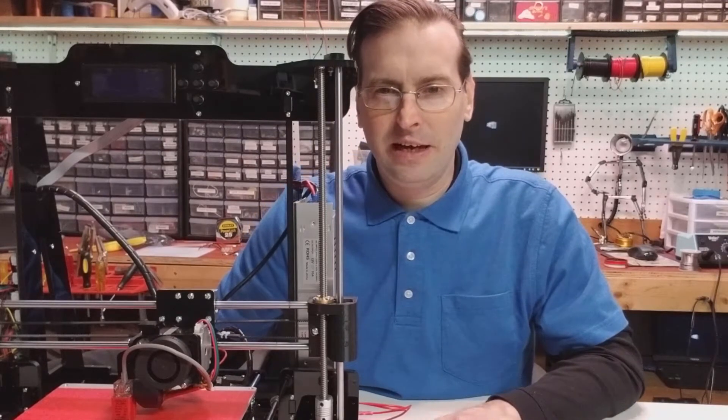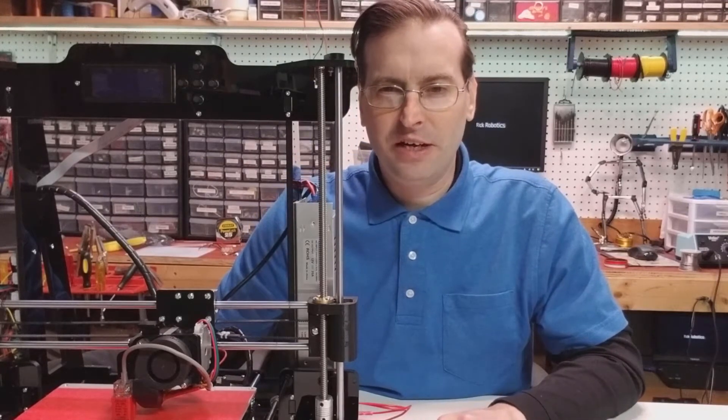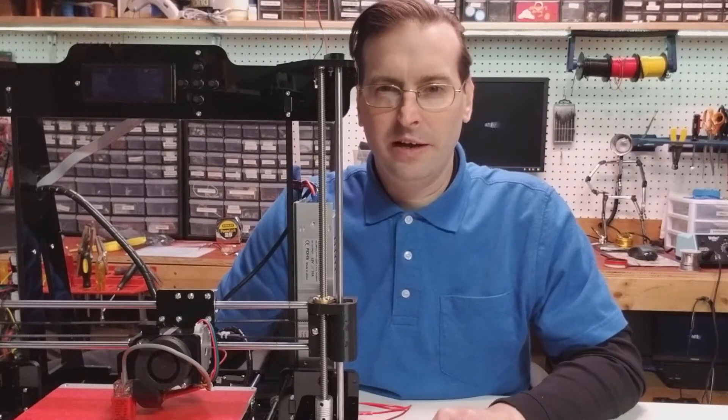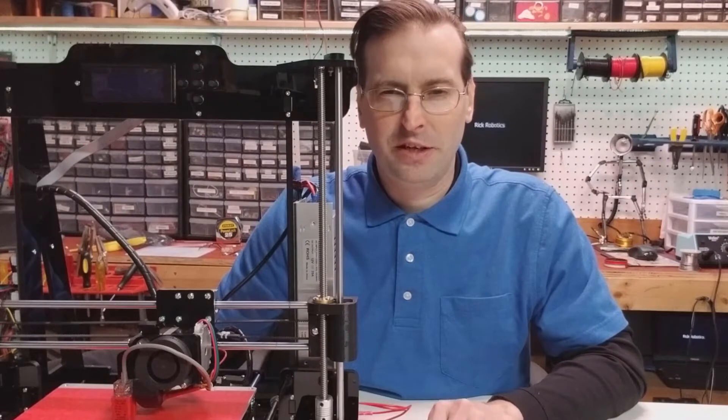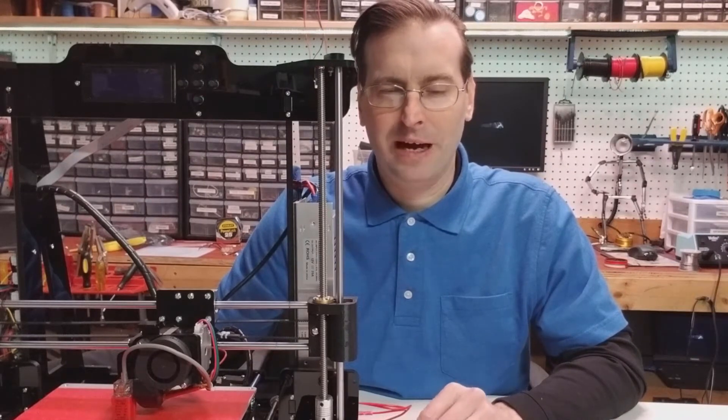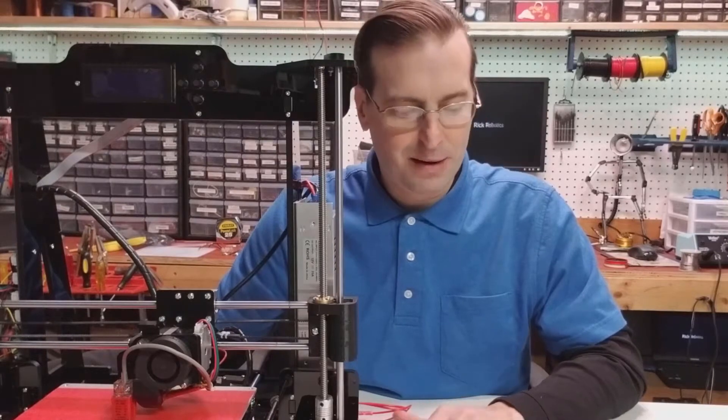It is definitely an English translation of Chinese instructions, so the wording is a little strange, but if you're used to reading instructions in that type of format, then I guess it's not such a big problem.